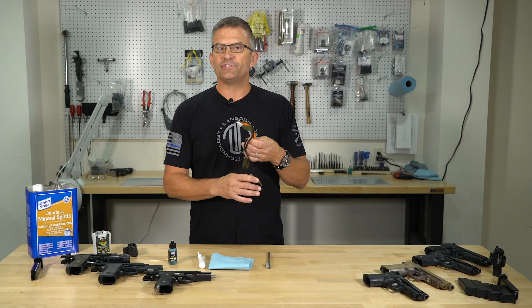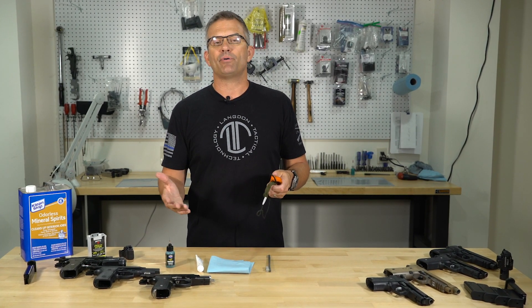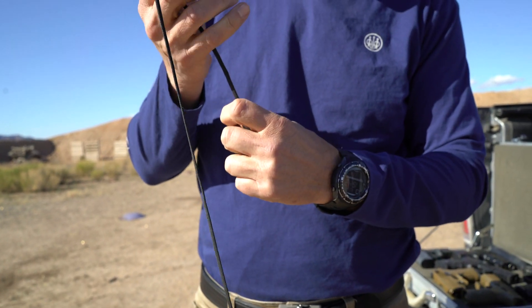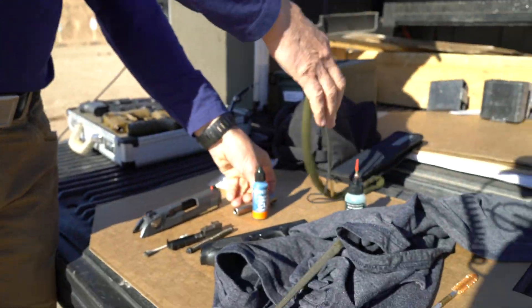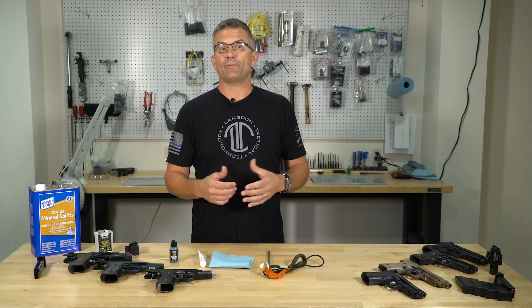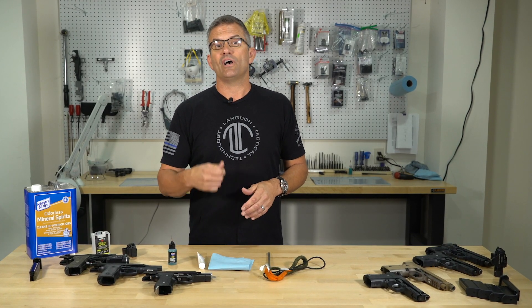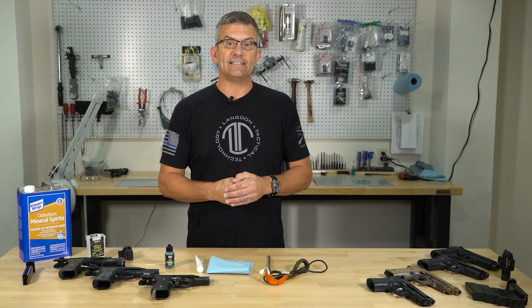I'm a big fan of bore snakes — you can pull a bore snake through the gun without even taking it apart, just pull it through the bore, make sure you get most of that gunk and grime out, and clean the chamber out. It's a really good way to keep the bore of the gun clean. If you need to do a serious bore cleaning it's probably because you're having accuracy problems or severe buildup of copper or lead fouling in the bore, in which case a real bore brush and some sort of bore solvent is a really good idea.